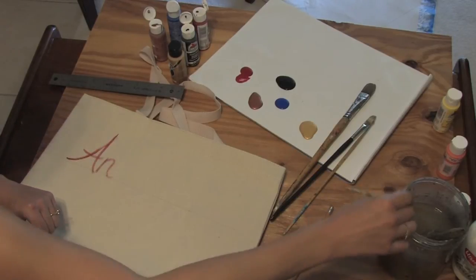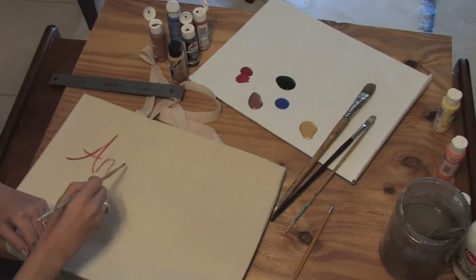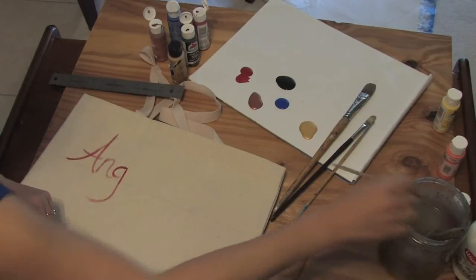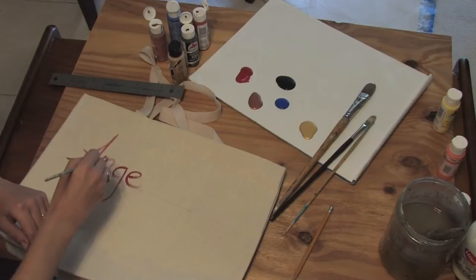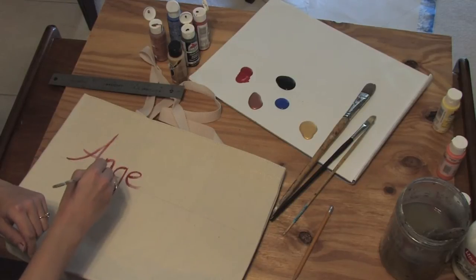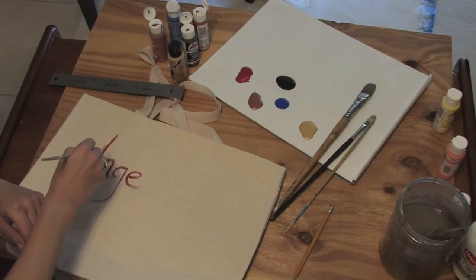Now I can get as dark or as light as I like. And I can just go as thick. Now I can go ahead and paint over this too.